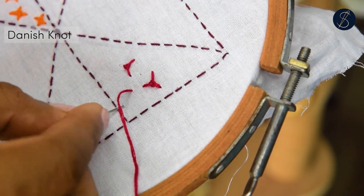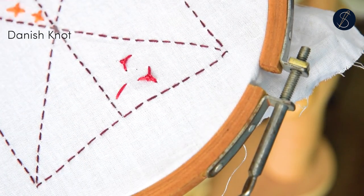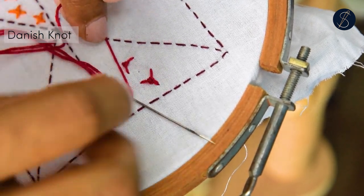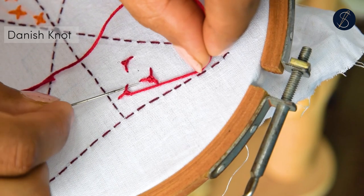I hope you liked this video. Drop a comment if you have questions, and don't forget to check the description for the link to our 600-page hand embroidery ebook, where you can learn this stitch and 300 more. Thank you so much for watching.